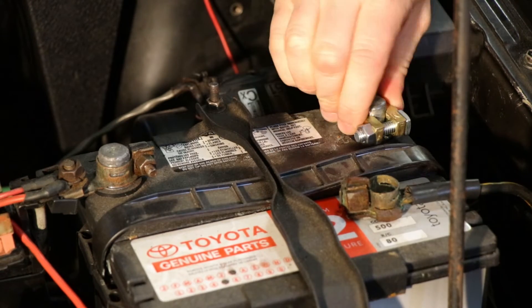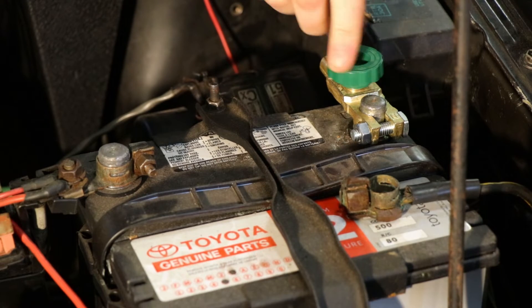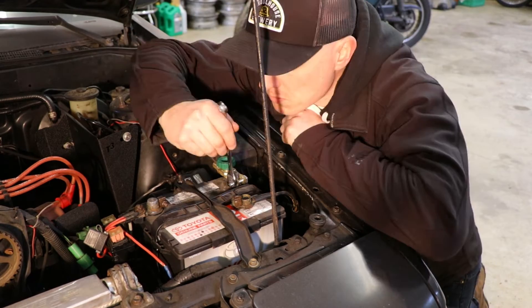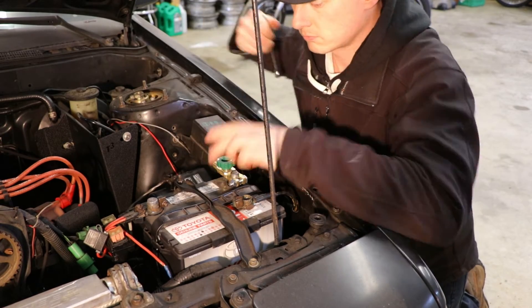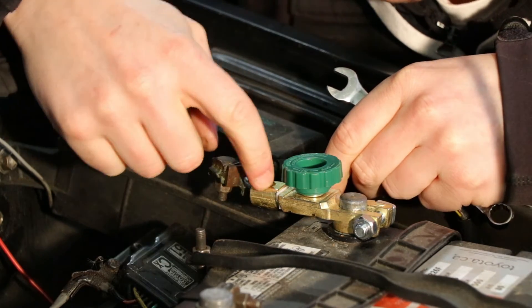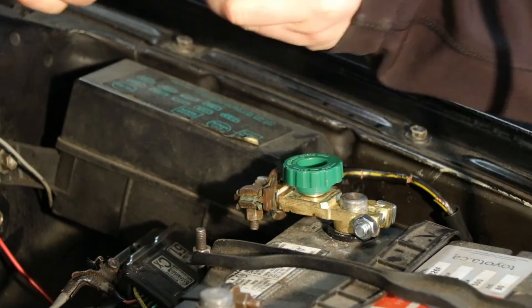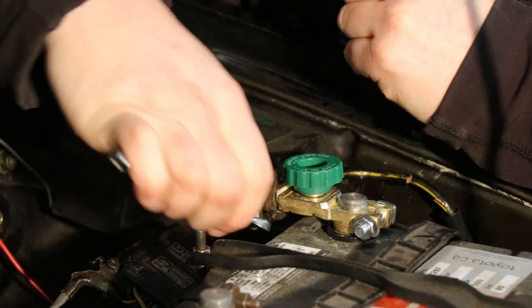I'm going to install mine in this orientation on the battery because I want this green handle to clear the roof of the car. Then we're just going to move the cable back to the post, the end of the disconnect here. Jam that on good, tighten that up. Mine's upside down, so this is fun. And there we go.